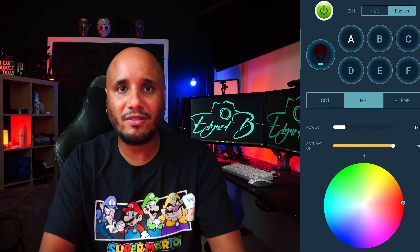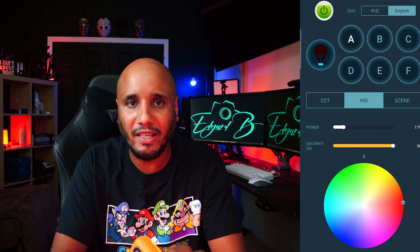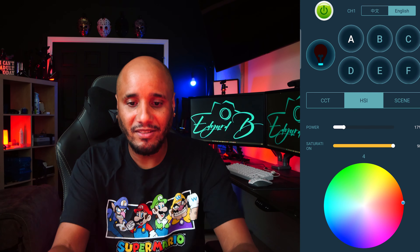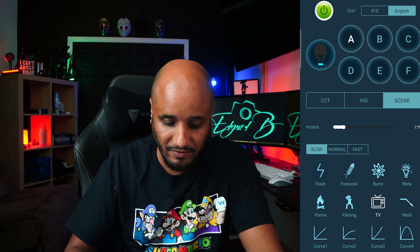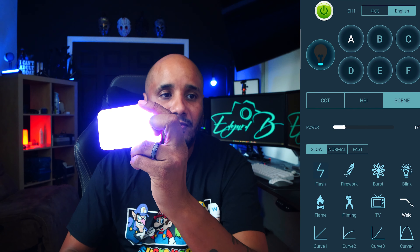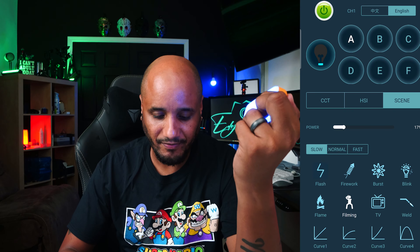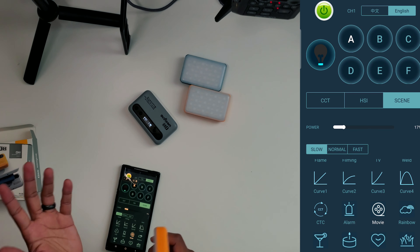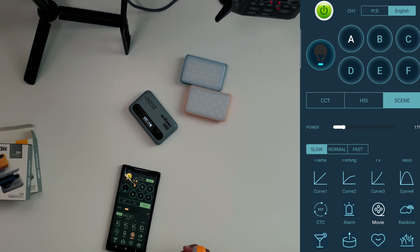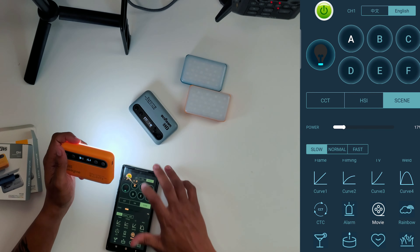That's one of the major things I love about WeLight — their app is super responsive and I love the grouping of all the lights. It has 26 effects, and you can see it has all your police, ambulance, TV, and all those scenes. I'm not going to go through all of them — it's basically the same scenes as the S03 and the RB9 and so on.